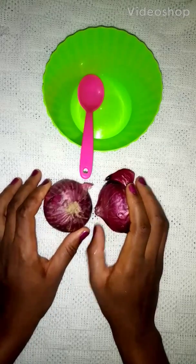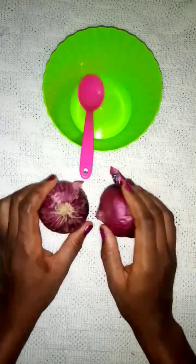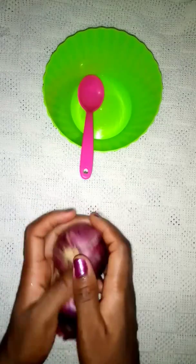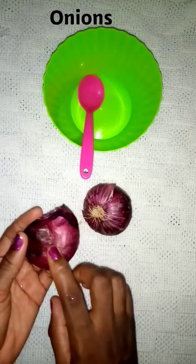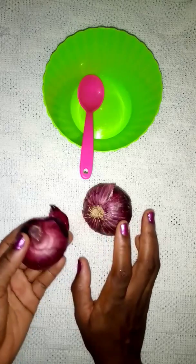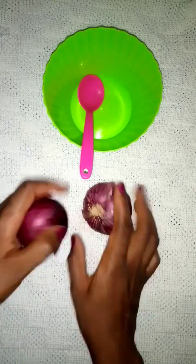Welcome to World Beauty Channel. Today I'm going to be sharing with you how to reduce belly fat using onion. Onions are actually good sources of soluble fiber, which makes them a powerful prebiotic food. This actually ensures a healthy gut, which is very crucial for the reduction of belly fat.